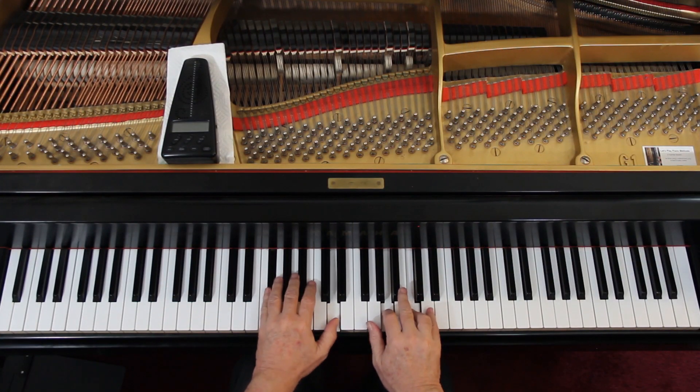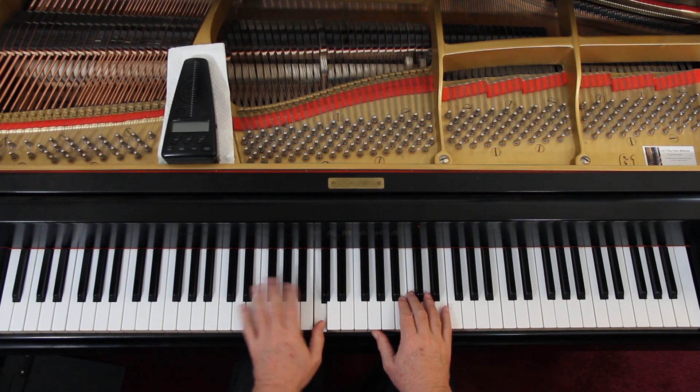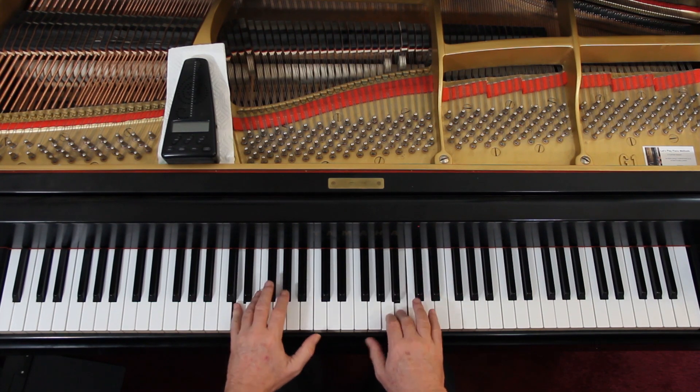Let's look at the top of page twelve — you're here. And again, the second measure: in the left hand I do a two-one there, because it makes it easier for me to reach the D, the next one. And we've had the rest of this before.